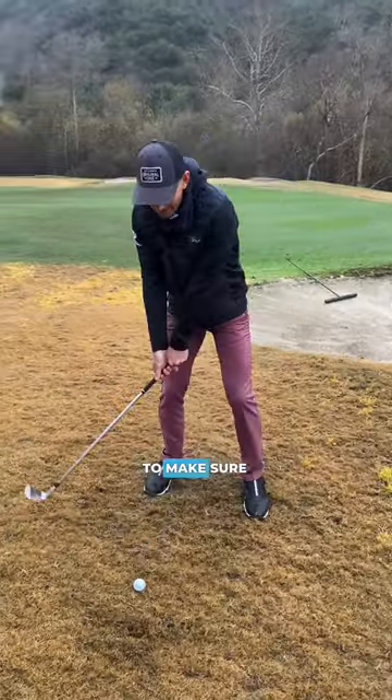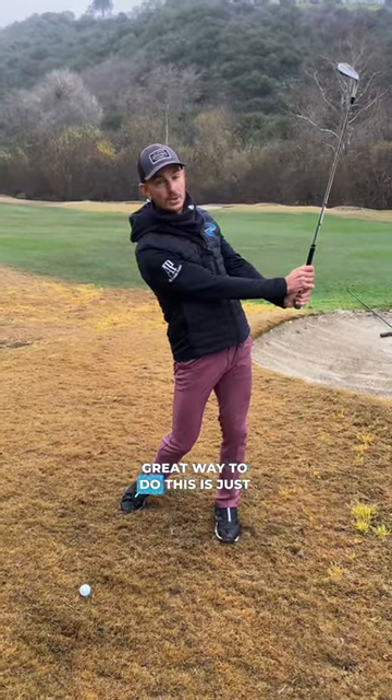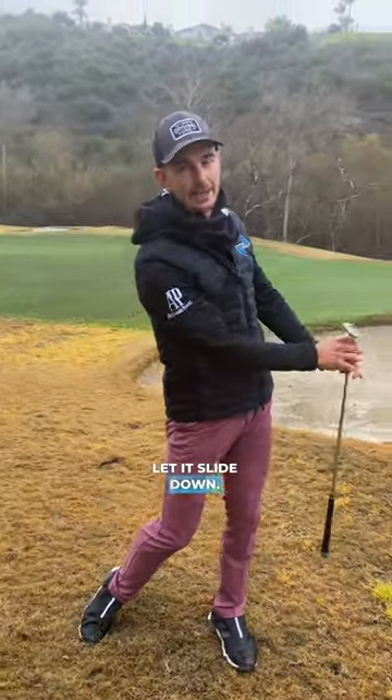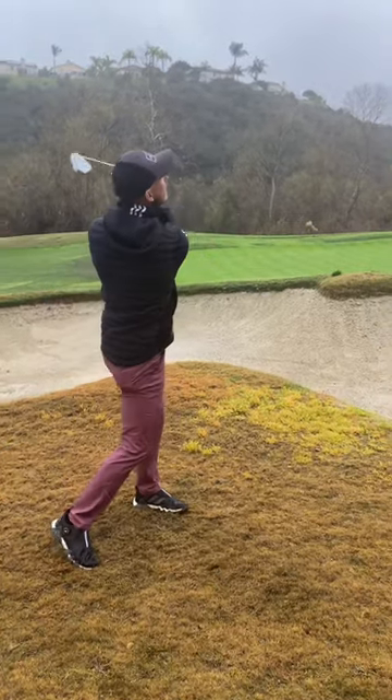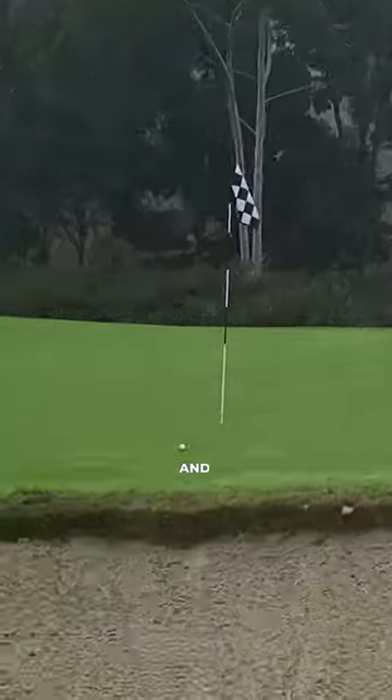The third tip is to make sure that we release the club past the hands. A great way to do this is to drop the golf club on the way through and let it slide down. And that is how you play a flop shot.